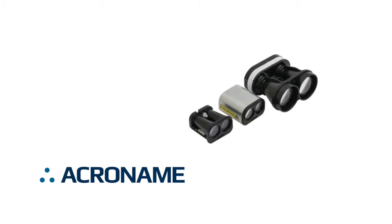Hi, this is Lance at Acroname. In today's video, we'll share our initial experience with LightWare's latest LiDAR distance sensors, the very small and high-performance LW-20 and SF-20 models.